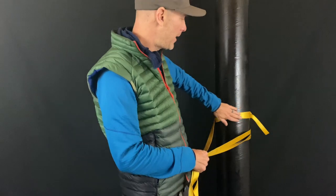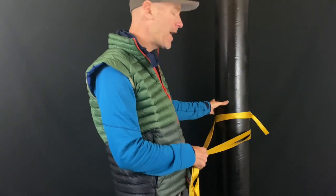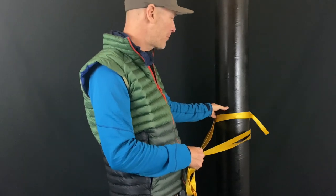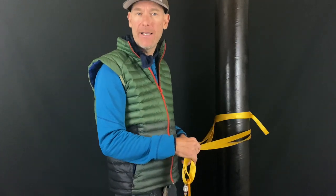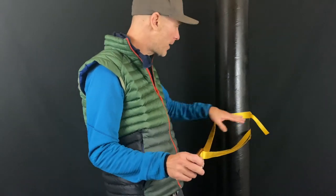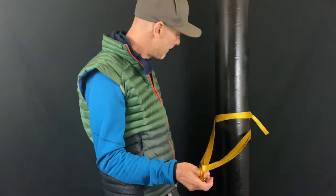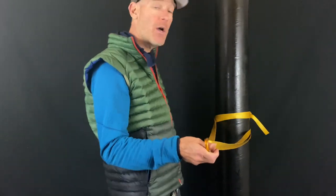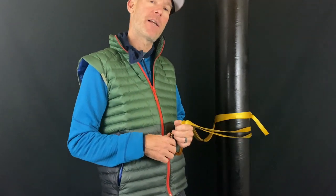It doesn't matter where you put the knot — whether it's right at the clip point or somewhere on the anchor post. Placing it on the post may protect it a little and make it easier to untie, but you won't get any significant increase in strength from a strategic knot placement. Let us know what you think about this anchor — stay safe out there, stay strong, see you in the next video.